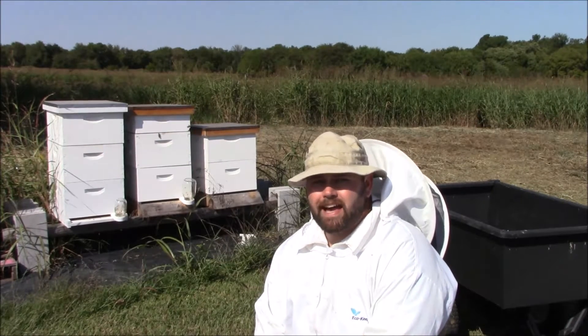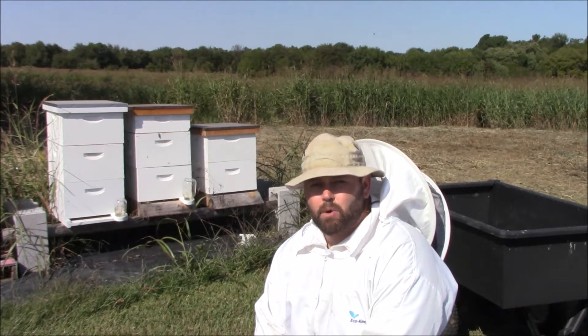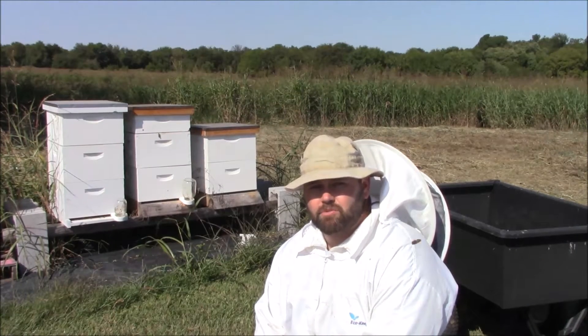Hey, Dutch here. I'm gonna make a video on my beehives. I came out here last about four days ago and opened them up for a quick check, and one of them had a bunch of wax moths in them. So I'm gonna film me digging into it and then we'll check the other ones. Thanks for watching.